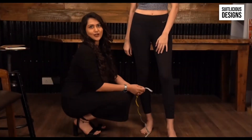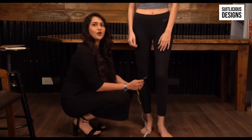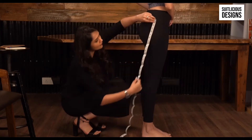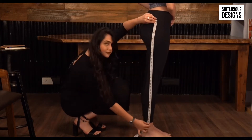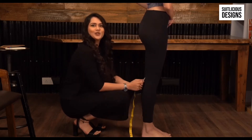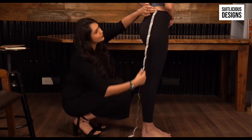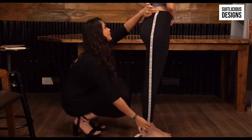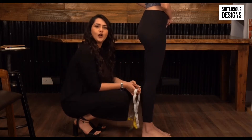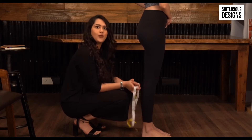Next we will start off with the bottom length. For the bottom length, we recommend measuring from your hips down to your ankles. However, some people like to tie their bottom at their waist. You can measure from wherever you are comfortable tying your bottom until your ankle for a proper bottom length.